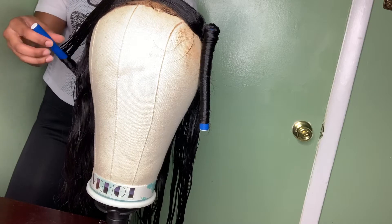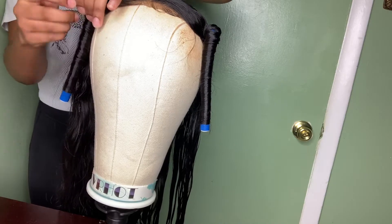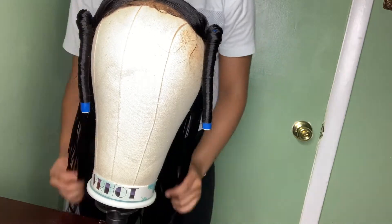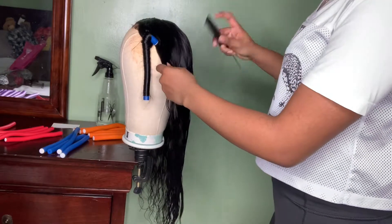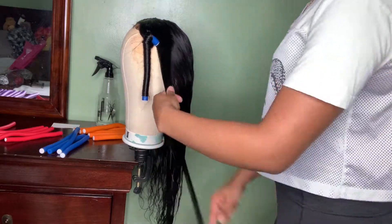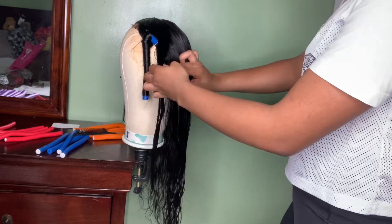Another thing to keep in mind is how much hair you're using around the flexi rod. Since flexi rods come in different sizes, you have to be mindful of how much hair you put on each one. This will affect how the curls come out. You want to put enough hair on the flexi rod, but not too much, so that each rod can dry evenly and give you the best results.